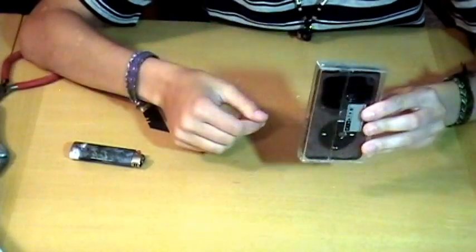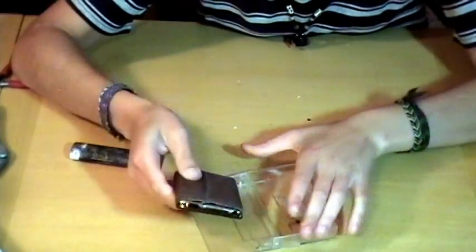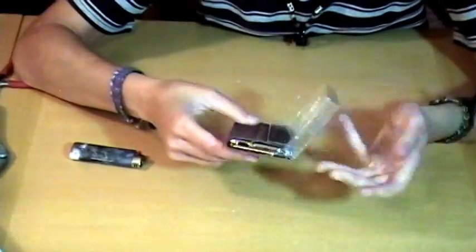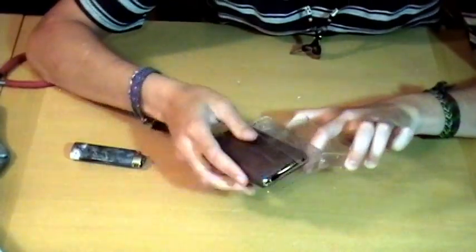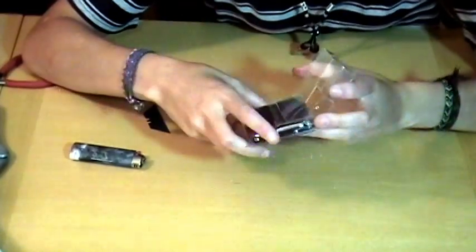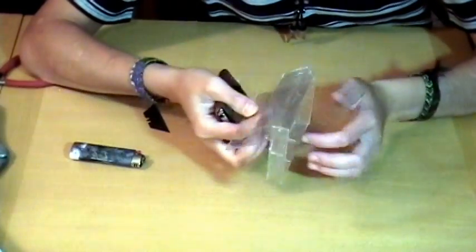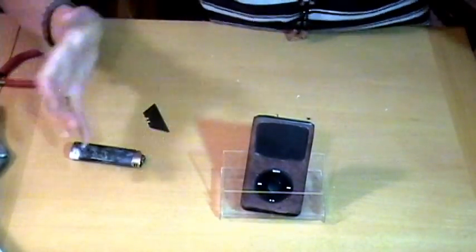And voila! Sometimes you need to put the iPod in so that the whole thing is facing up. It fits a lot better that way. So here's your case — keeps it kind of safe. And then if you want a stand, open it up, flip it — whoa, it's a stand too!